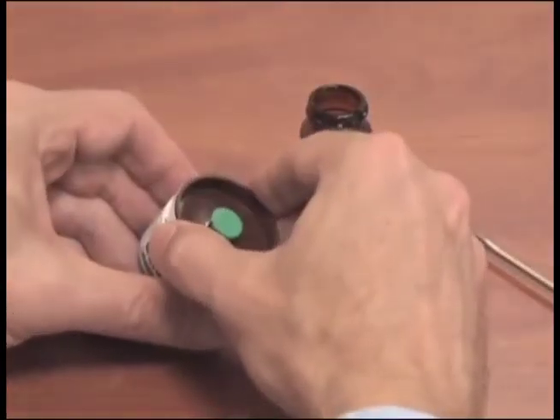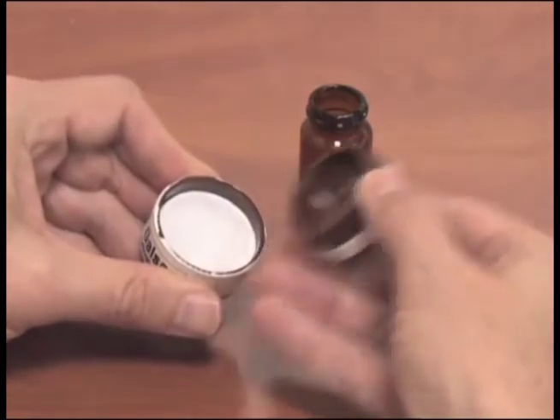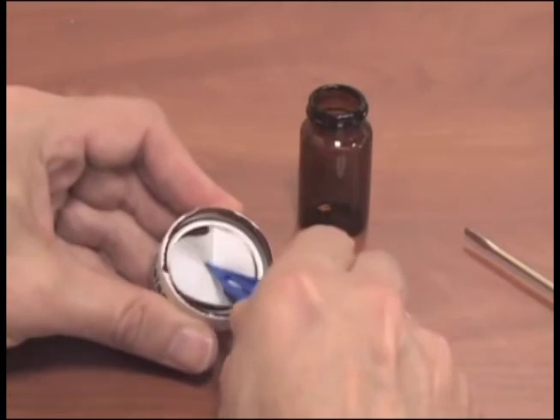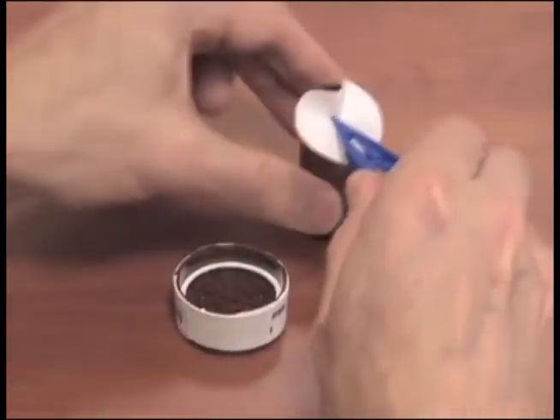To prepare your sample for shipment, cut the gel band along the seam of the top section of the filter cassette. Remove the top portion of the cassette using a cassette opener or screwdriver.